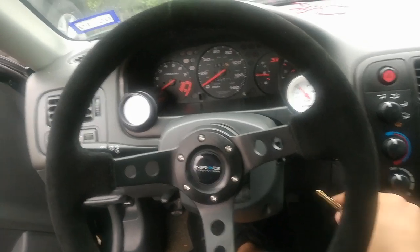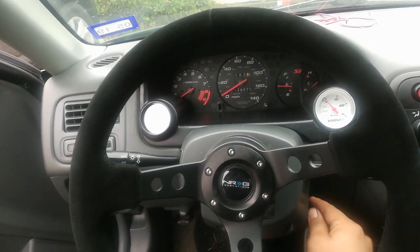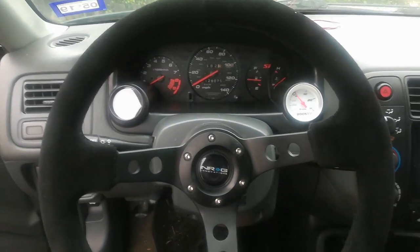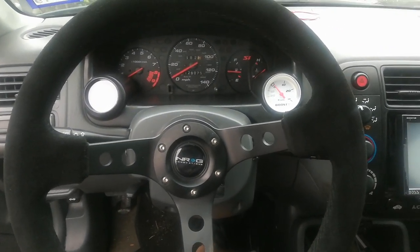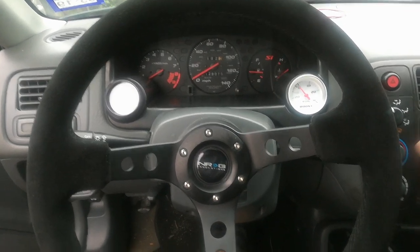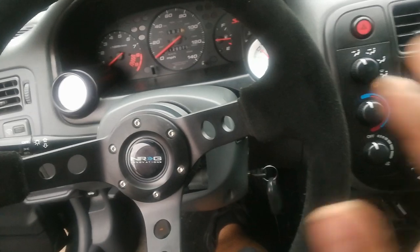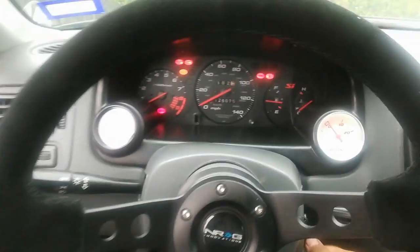All right, here we are. I'm just gonna fire it up real fast and show you the high idle. I've tried adjusting the idle screw, I've adjusted the IAC settings in chrome, I've done everything I could think of to compensate for the high idle, but I think it's just that gasket issue — that offset I was showing you. Let me show you firsthand.